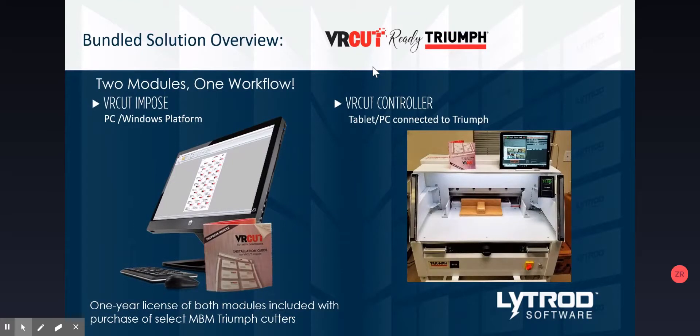It is a two-module-based system — two softwares in one. They're generally installed on different computers. On the left-hand side we have the VRCut Imposed software, which is a full-fledged imposition and variable data software that creates PDF print files. LightRot software has been creating imposition and variable data software for over 30 years, and we've now created one specifically to integrate with the controller system on the Triumph paper cutter line. VRCut Imposed is generally installed on a graphic designer's computer, anywhere on the office network.